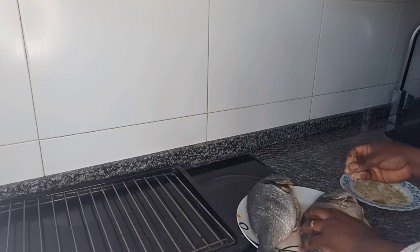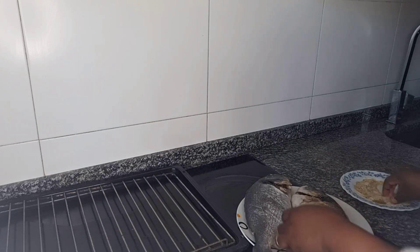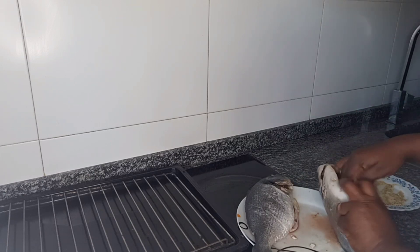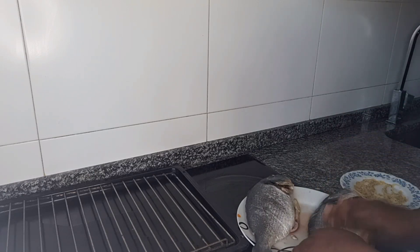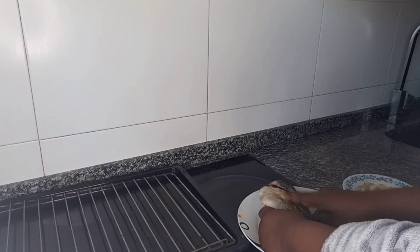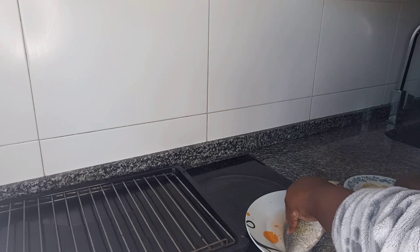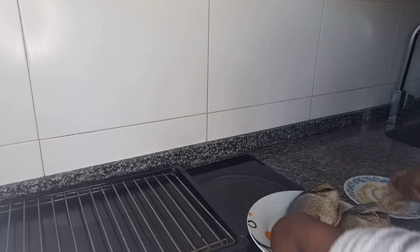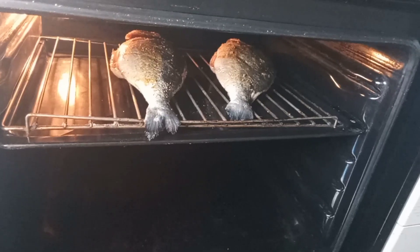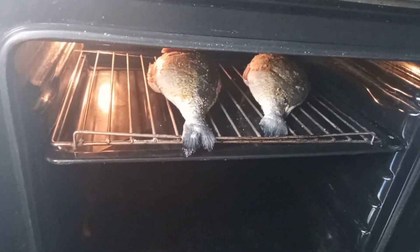I already turned on my oven so that it will be hot. I put it at 150 degrees. We'll leave it for 15 to 20 minutes at 150.